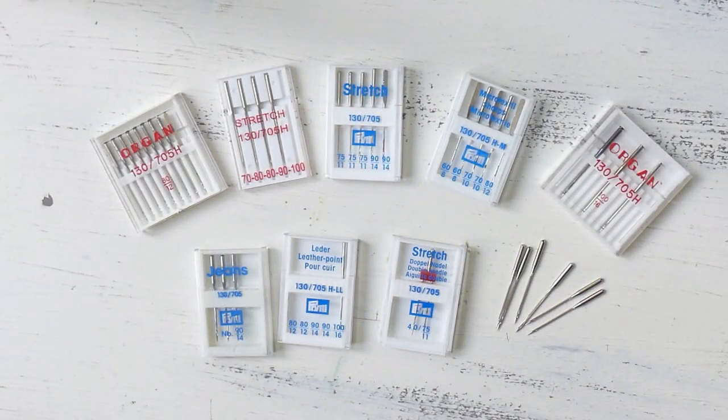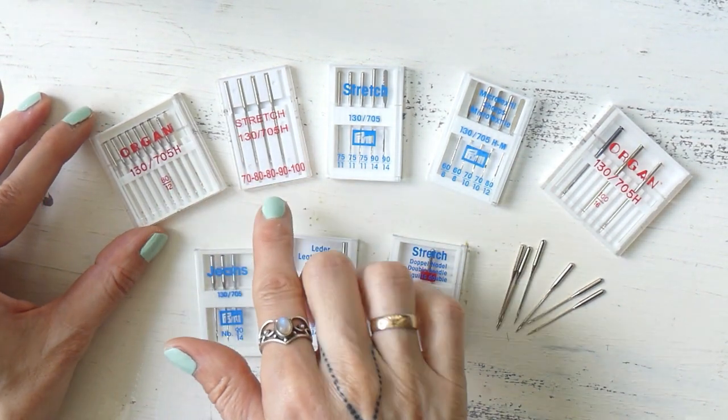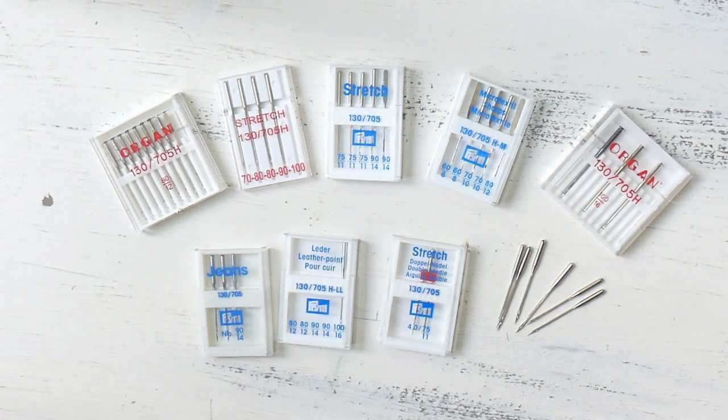Hi guys! Thank you all for tuning in and welcome back to Sewing Clara. Today we're going to be discussing sewing machine needles. There are always a set of numbers with letters and then more numbers on the bottom of each packaging, and that might sound a little confusing at the beginning, but with the help of this video you will understand what it all means and be able to pick the correct sewing machine needle for your sewing project. So let's jump right into this.